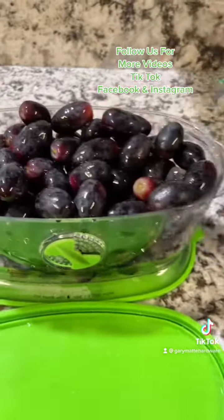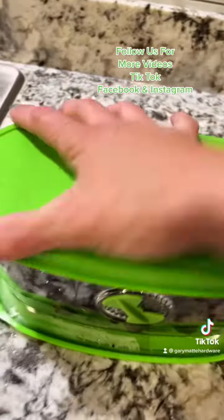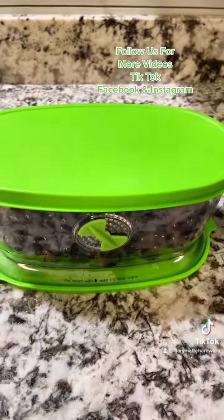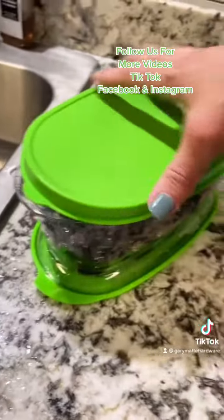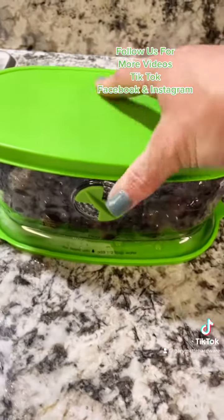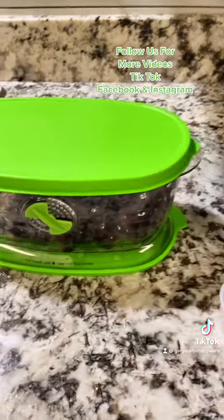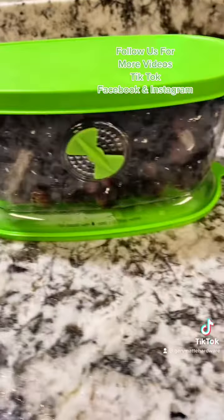I kind of overfilled it, but you can judge it yourself. Now I'm going to cover it — I'll adjust the vent how I want and these grapes are going to last longer in my refrigerator, or as we say in South Louisiana, my ice box.